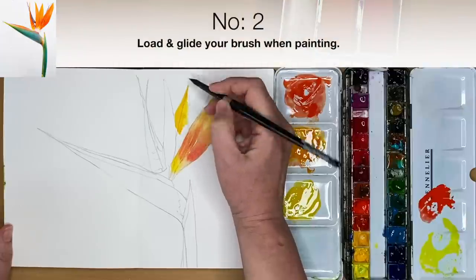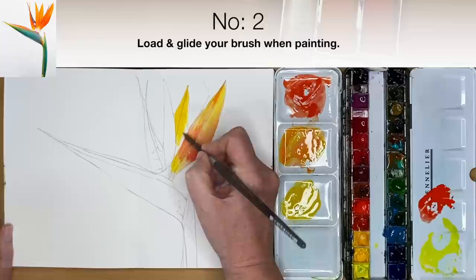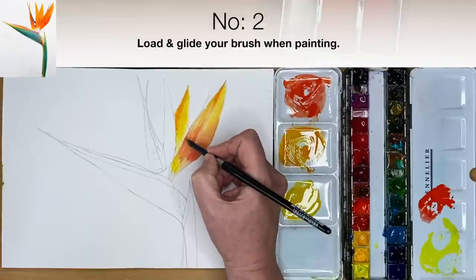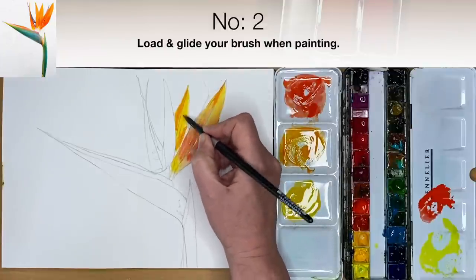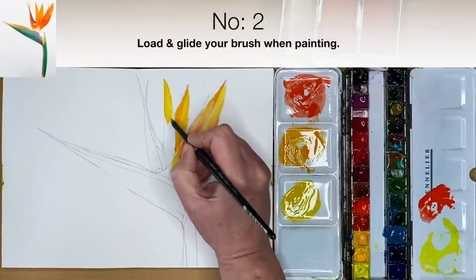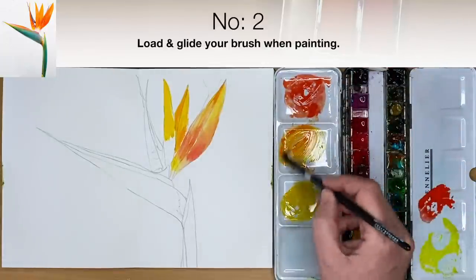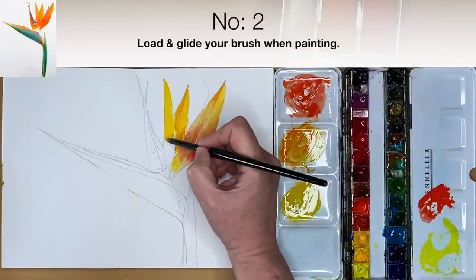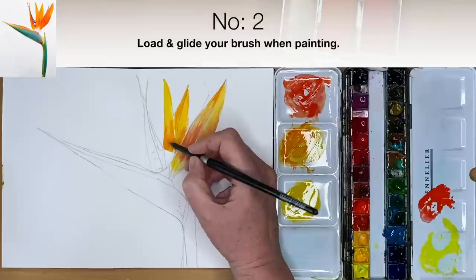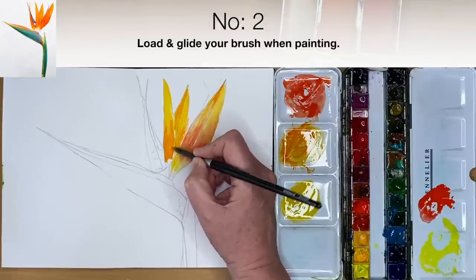The second thing I wish I knew was to load and glide my brush. Really load your brush with paint, especially at the beginning stages when painting washes, and glide it gently across the paper — don't scrub it. If you use too little paint and scrub, it disturbs the paint underneath. Watercolour is not permanent, so you will create cauliflowers and mud. Always try to load and glide your brush gently.